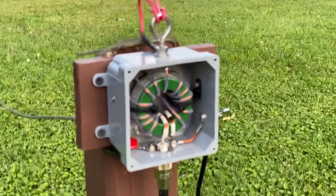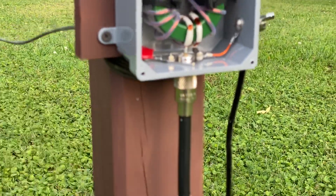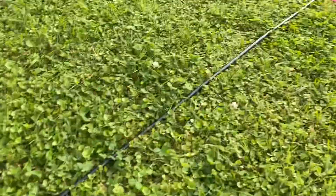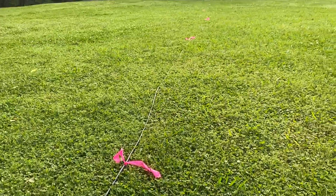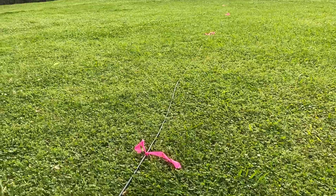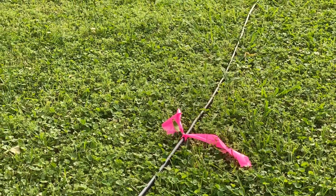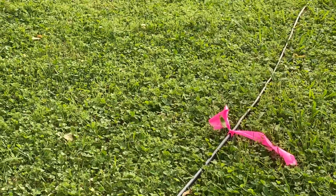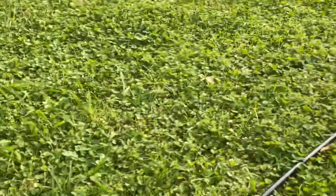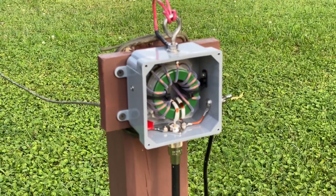The coax feed comes into the bottom of it — it's the bigger black wire here. That coax goes across the yard, right now over to the house. I've got this pink flagging on it so I'll hopefully remember it's there when I start to cut grass and roll it up first. I'm going to eventually bury it, but just for testing and temporary purposes it's laying on top of the ground.